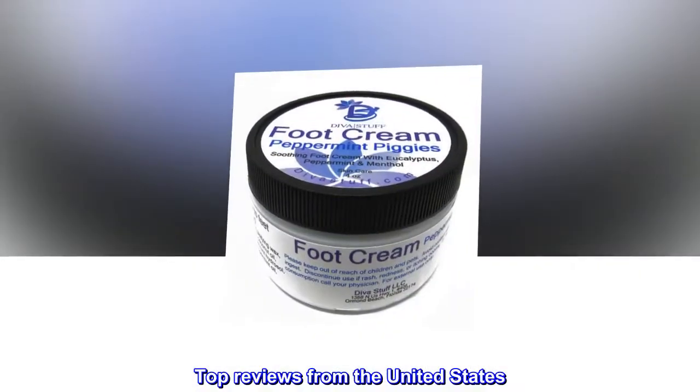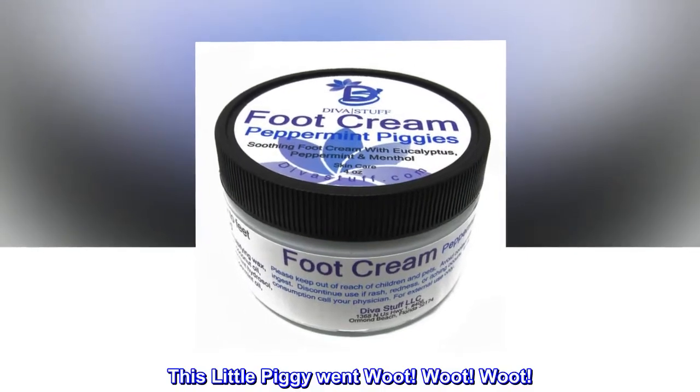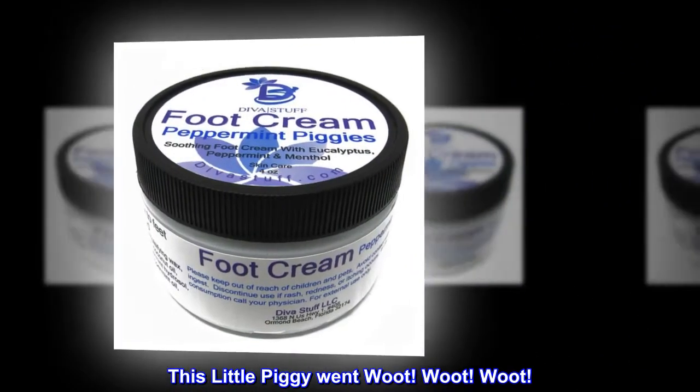Top Reviews from the United States. This little piggy went woot, woot, woot.